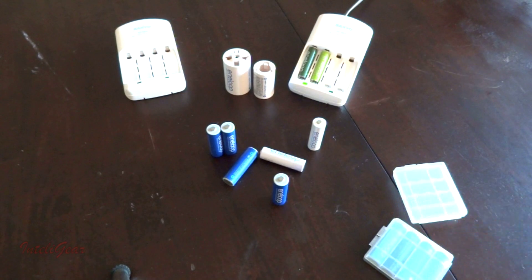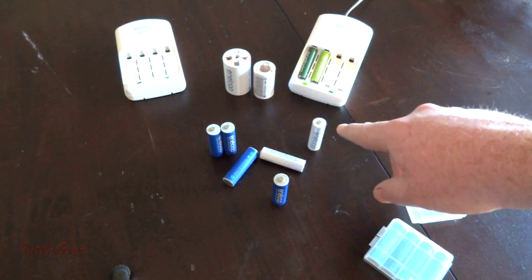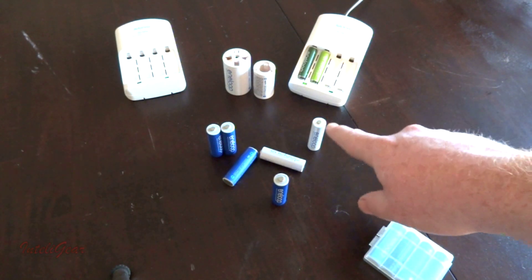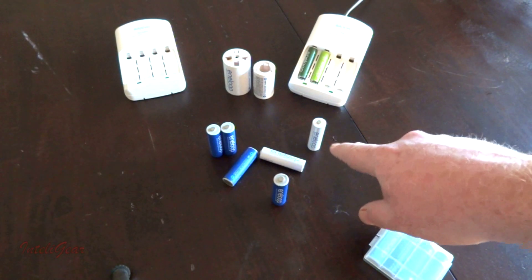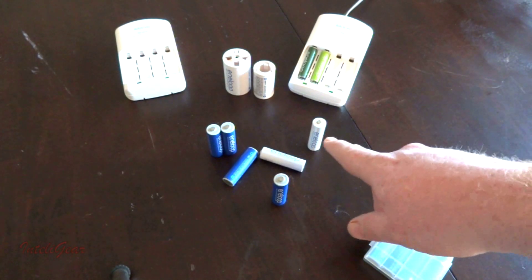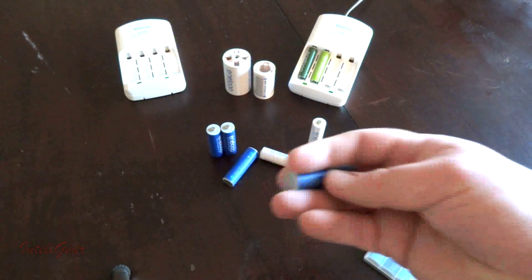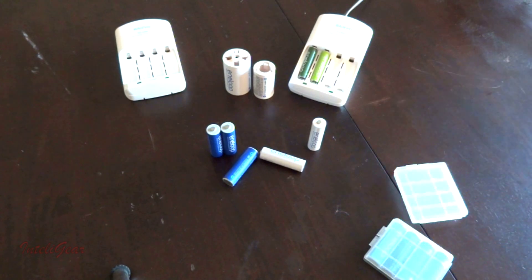The second generation battery will hold 85% of its charge after one year of storage, and it can be recharged 1,500 times — 1,500 cycles. The first generation, which you're probably not going to find much anymore, has 1,000 cycles. I've had these a long time and they still work.